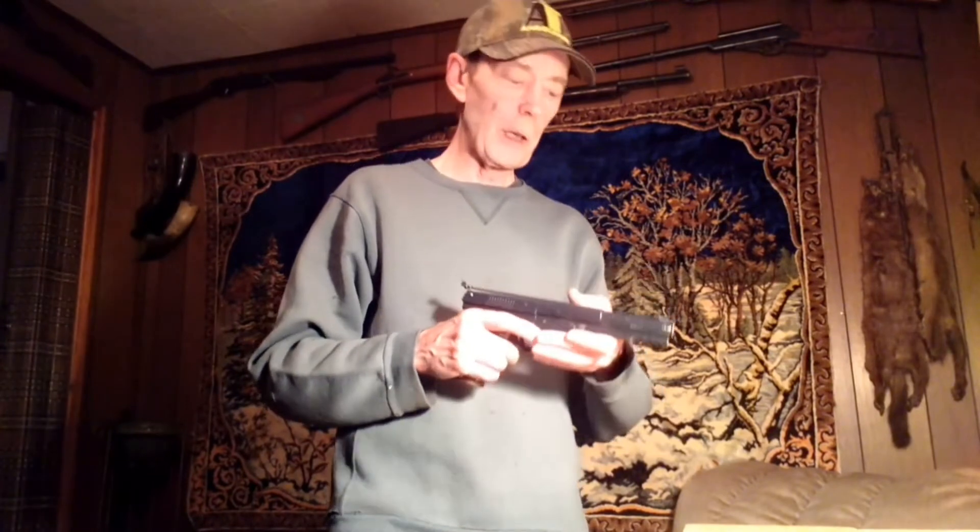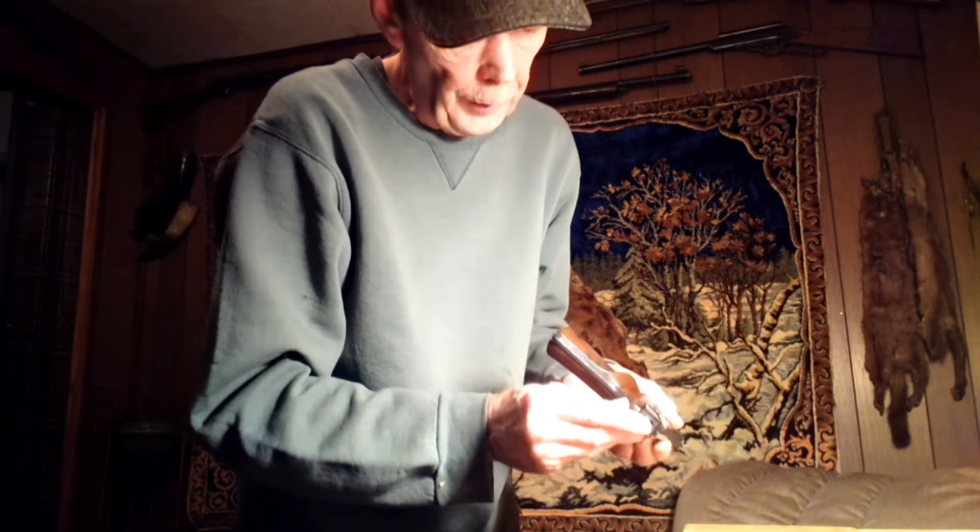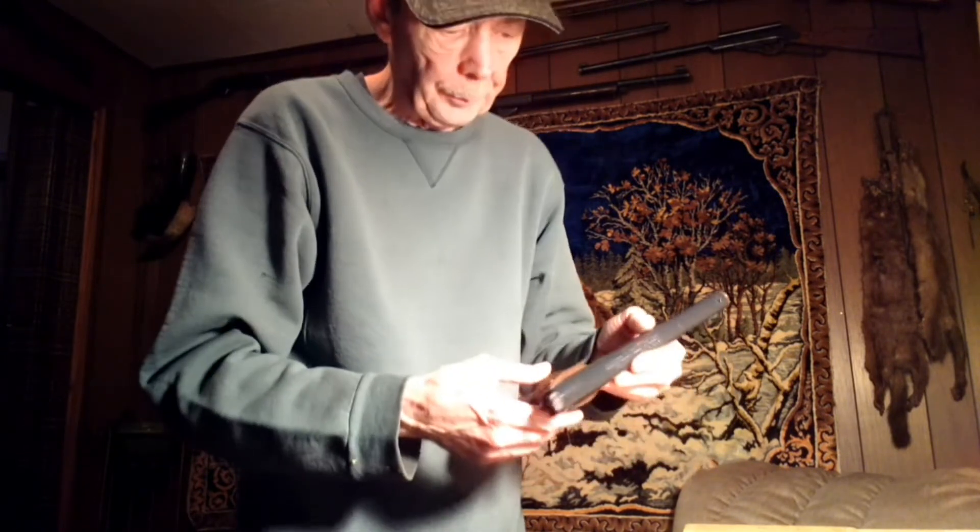I'm going to show it to you real close, and then we're going to go shoot it and see how it does from approximately 10 feet. It has the standard fixed sight on the front, an adjustable sight on the rear for elevation and windage — a little screw here and a little screw right here. There's no safety on it, and it does have the oil hole.